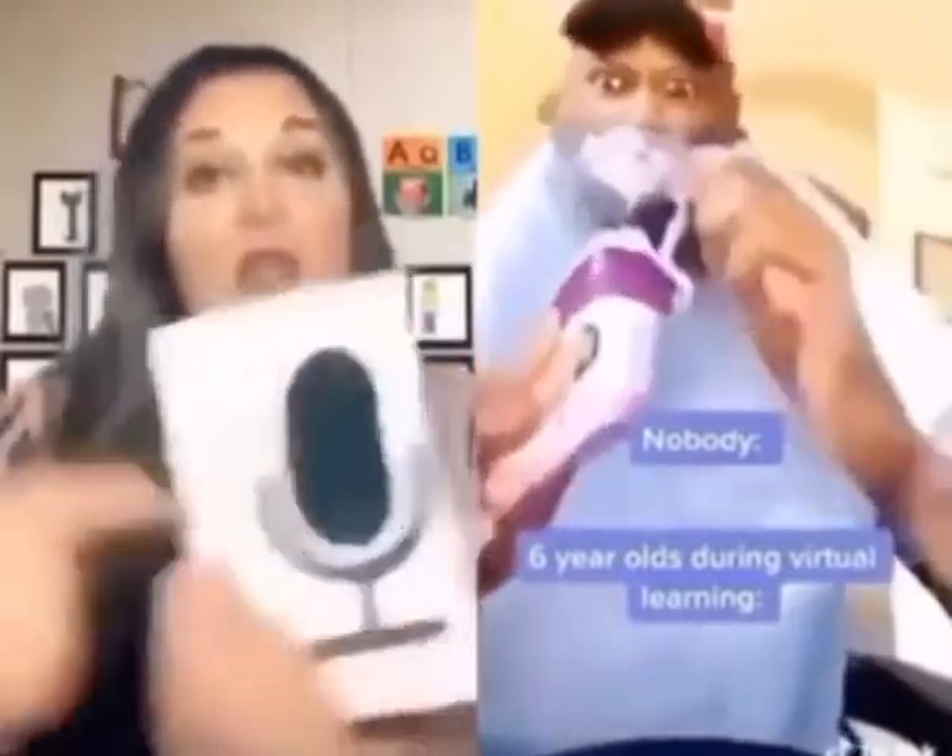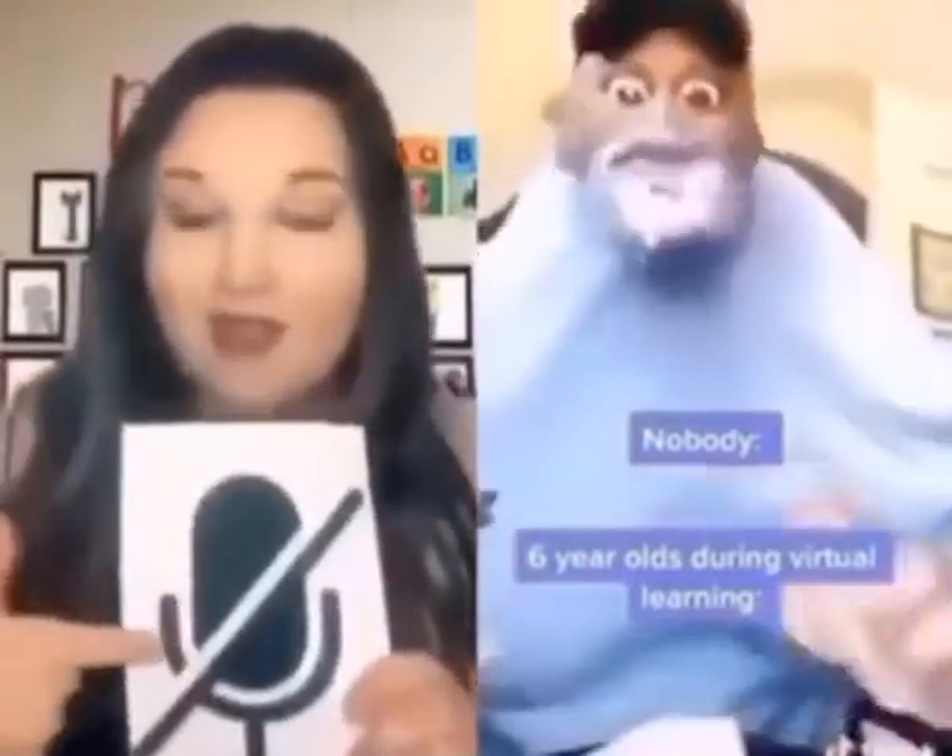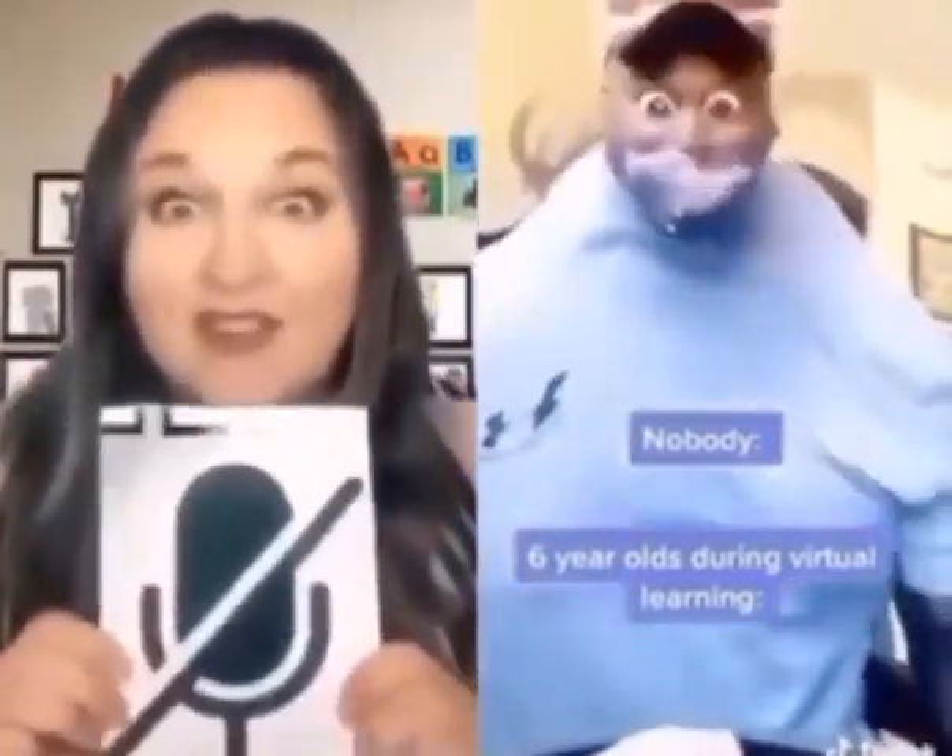Do you have anybody that can help you around you? Click the button, make it look like this — mute your microphone. Oh, are you okay?